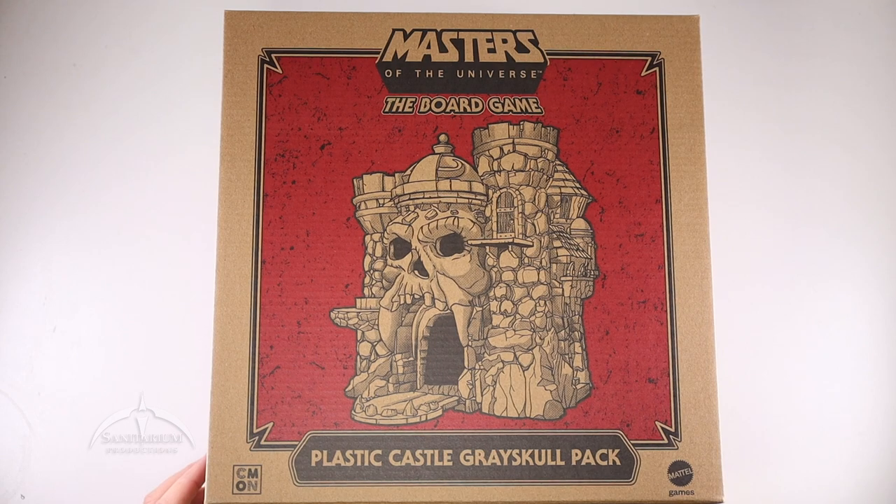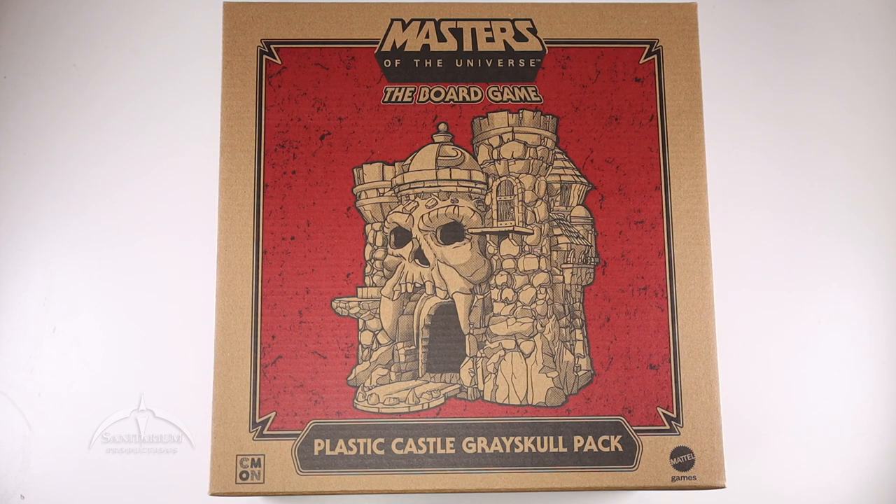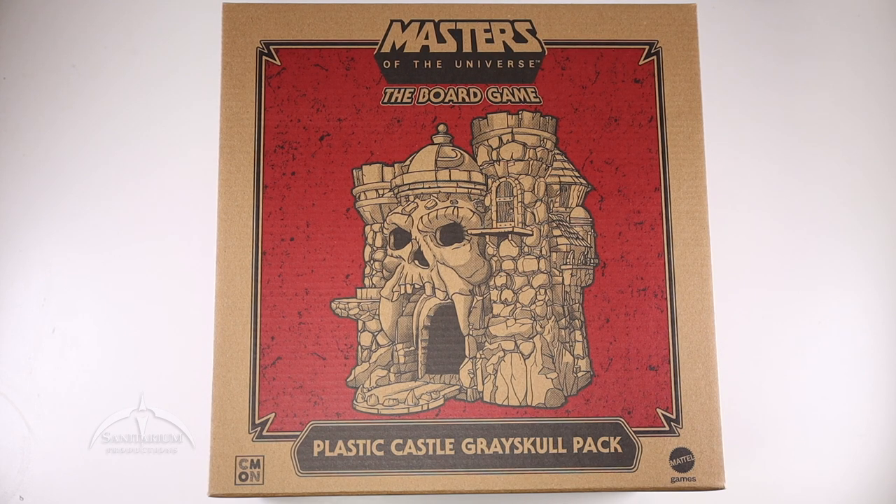This was a Kickstarter exclusive. It comes from CMON — Cool Minis or Not. This was just an accessory pack that you could pick up that gives you the nice Castle Grayskull in a plastic version, perfect for the board game itself. This is an add-on; I got the all-in pack. You can watch some of the previous videos in our past video section. Castle Grayskull — iconic part of the Masters of the Universe lore. It's great to have it for the game.